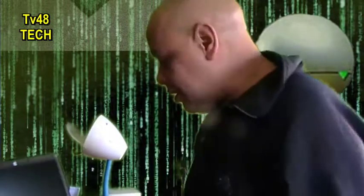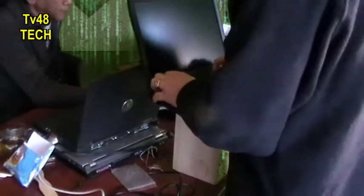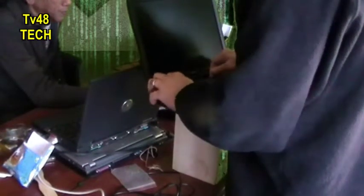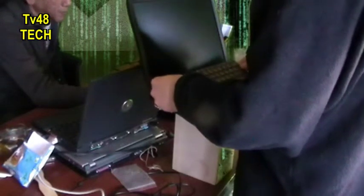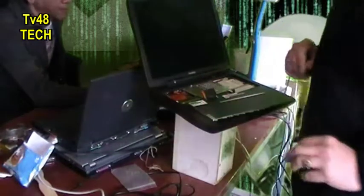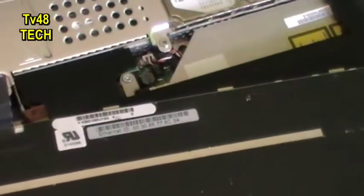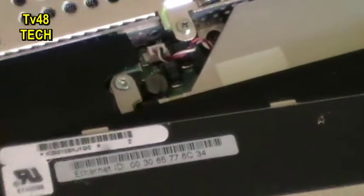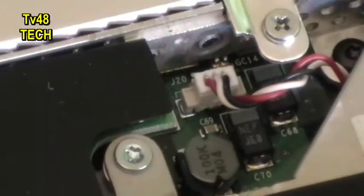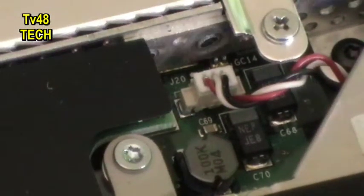I'm gonna show you how to turn it on again. Open the case here. You have three little nipples — you open them. And then you put your keyboard like this. And here you have the connector. This is the connector. This goes straight to the BIOS battery. So what you're gonna do now...